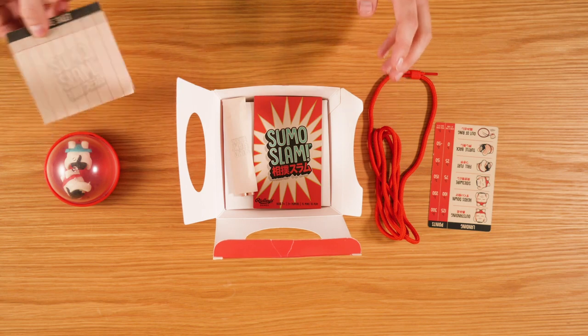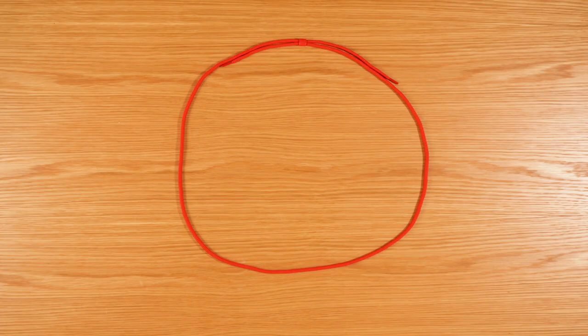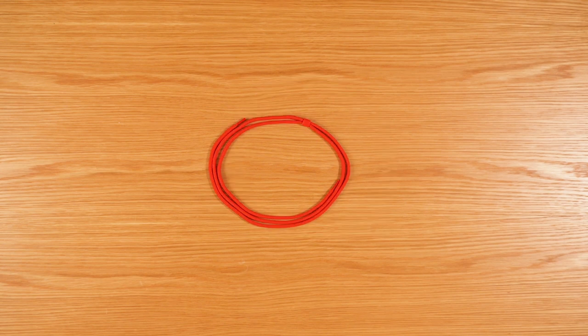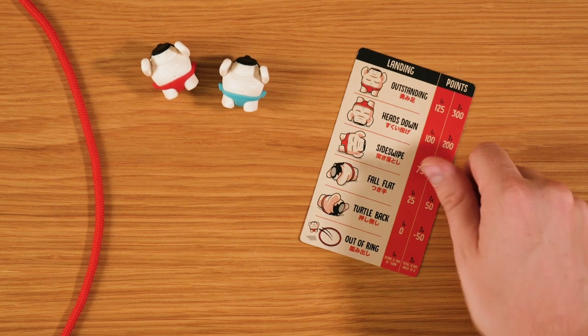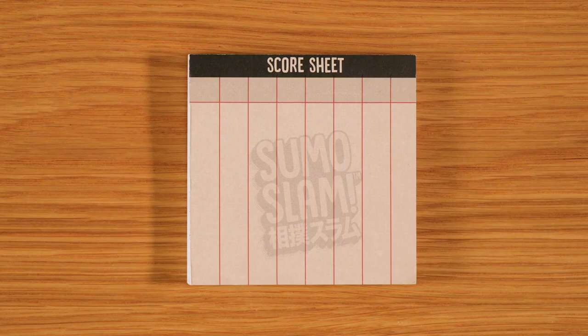To prepare for battle, create a ring using the rope. You can adjust it to any size or shape, but the smaller it is, the harder the game will be. Pick a player to keep score and place the slam sheet so everyone can see it. This shows how many points each position is worth. Write the initials of each player at the top of the score pad.